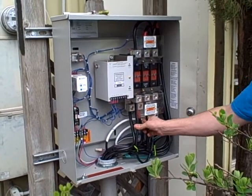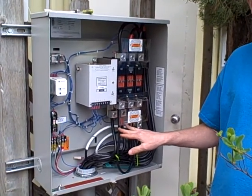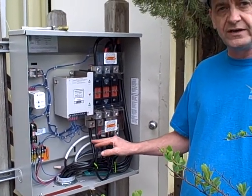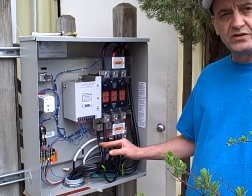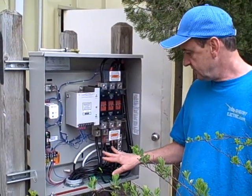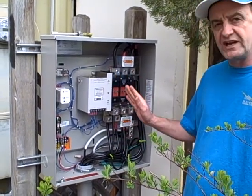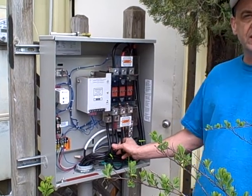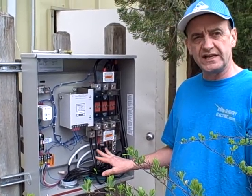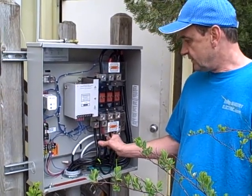We've installed a single-phase generator to save a significant amount of money for our client, so that he can utilize a 20 kilowatt generator and not have to use five or six gallons an hour of propane. So again, we have three phases being isolated and single phase on E1 and E2 coming in to transfer over the load. Since 99% of his communications and lighting is on the first phase and the second phase, this is sufficient for this installation.